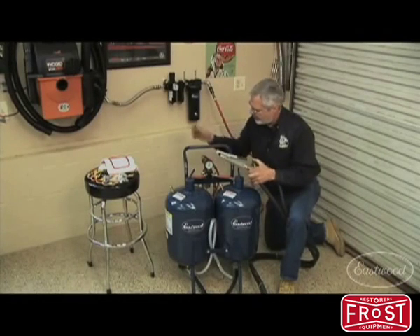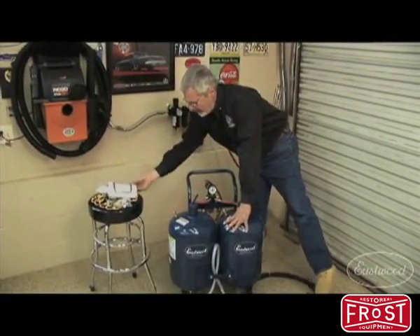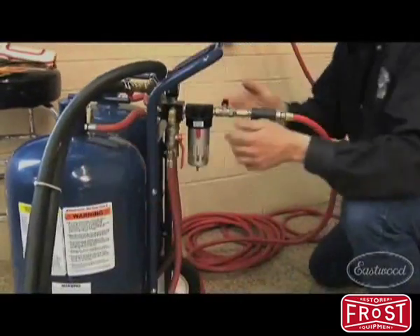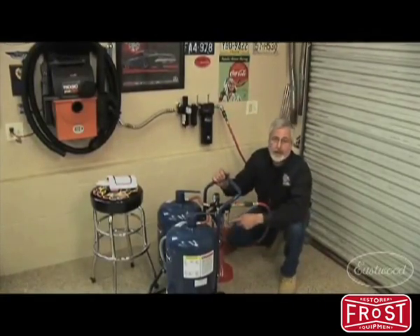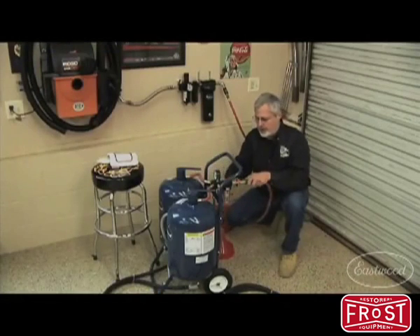Make sure you shut all your valves off — be safe with the system. You get a hood, you get consumables, and it even comes with a dryer. It's important that you have dry air going into these tanks, particularly with the baking soda.